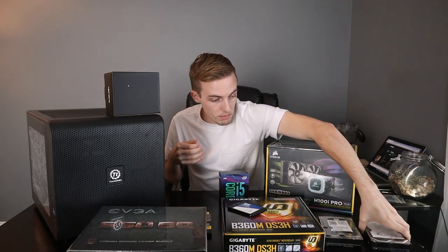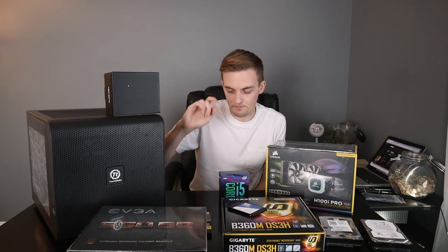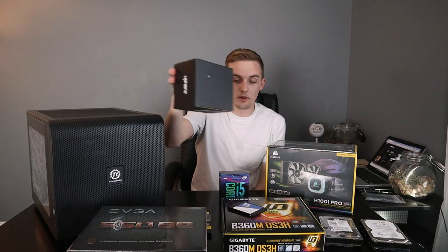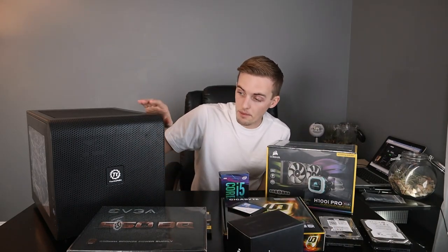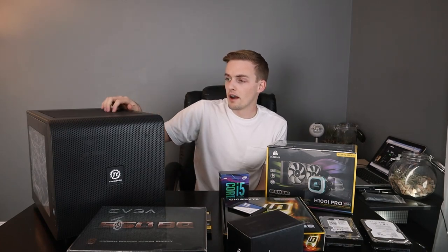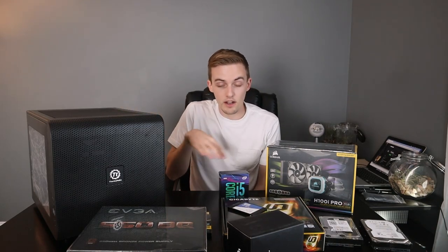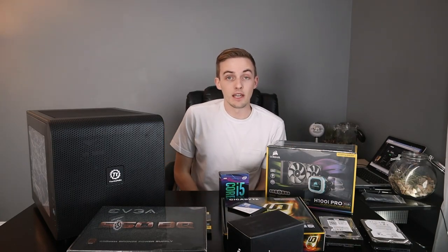That kind of covers the actual components. The final thing I'll mention is this case. I've wanted to do a cube computer case for a long time and now is finally the time — I'm really happy with how it looks. It's actually a lot bigger than I thought, which makes sense because the square motherboard has to fit in there. There are a number of different configurations; you can put the motherboard horizontal or vertical. Let's go ahead and open this stuff up and talk more in-depth.